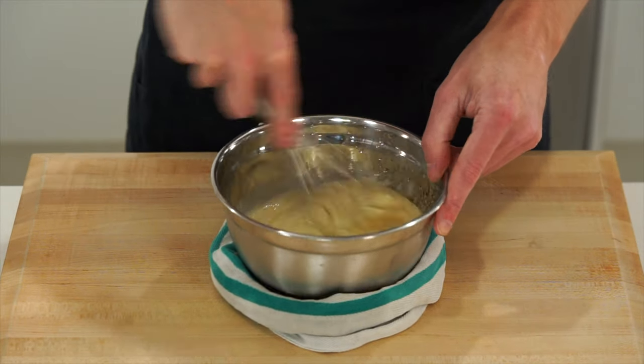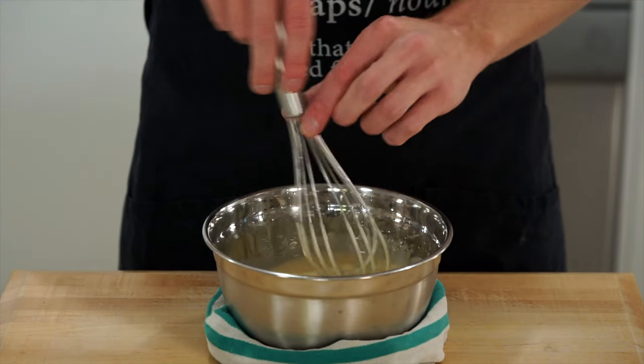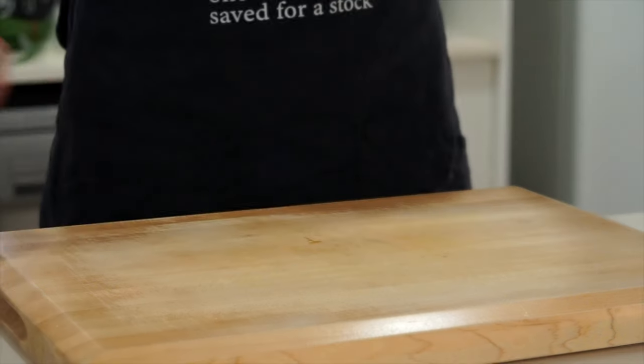I usually do this with an immersion blender but I think it's about time I show you how to do it by hand. Once that's done and you have a sauce that looks like this — and if you dip your finger in it, it coats it really well — we can then add in the rest of the ingredients.